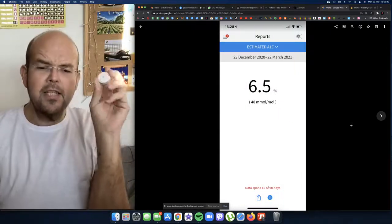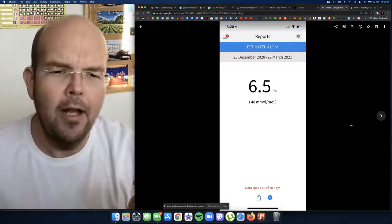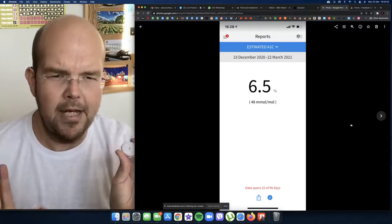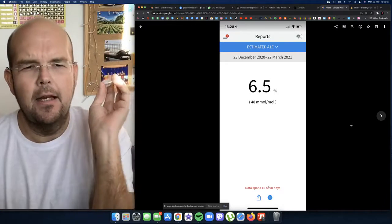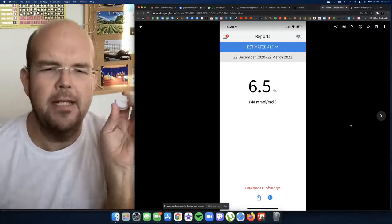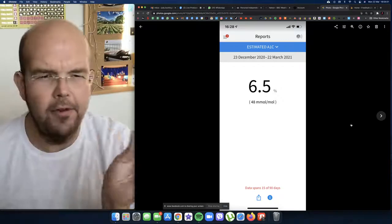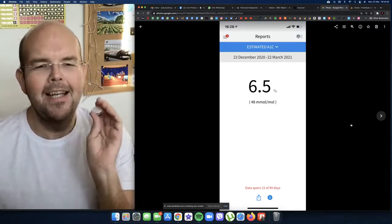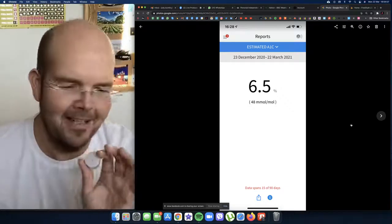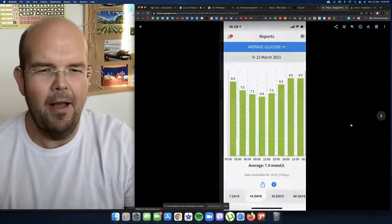This is a really important one. You get a long-term reading and they can estimate it — this is basically your blood sugar for the last three months — and mine is approximated at 6.5, which is fantastic. I'm really happy about that.